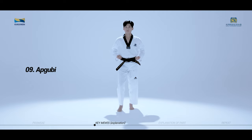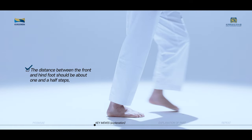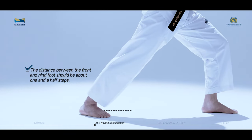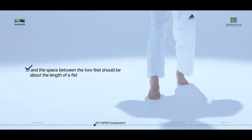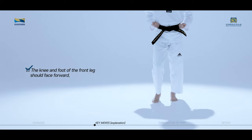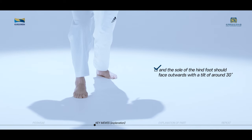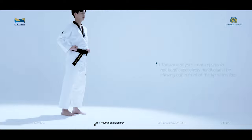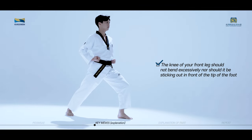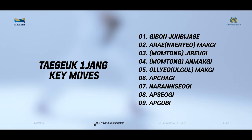Apgubi is a standing posture where the knee on the front leg is bent and the two legs are spread apart front to back. The distance between the front and hind foot should be about one and a half steps, and the space between the two feet should be about the length of a fist. The knee and foot of the front leg should face forward, and the sole of the hind foot should face outwards with a tilt of around 30 degrees. The knee of your front leg should not bend excessively, nor should it be sticking out in front of the tip of the foot. Your hind leg should straighten in a straight line. These are the basics to the nine key moves of Taeguk Iljang.